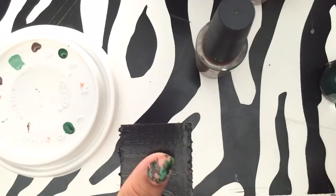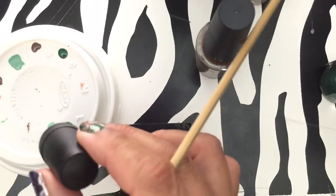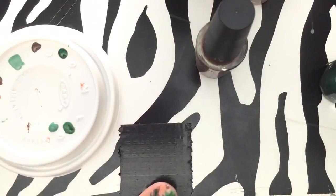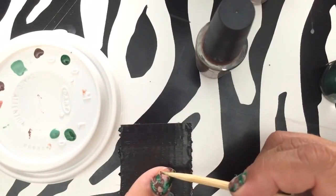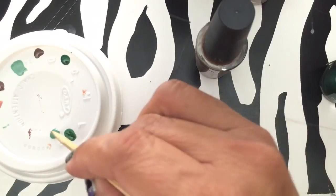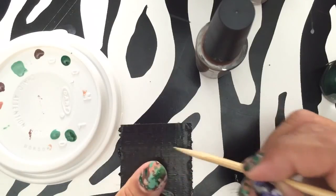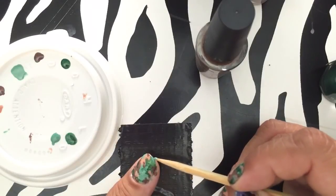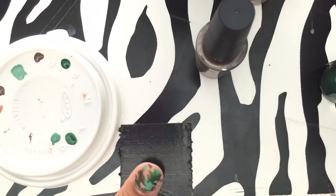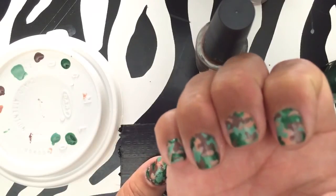Maybe a little too much light green up there. One bad thing about this is that it tends to get a little thick. Just make sure you try not to touch it — commit to being on your phone or watching TV so it doesn't get messed up. I didn't wait for mine and so they got a little sheet imprint.